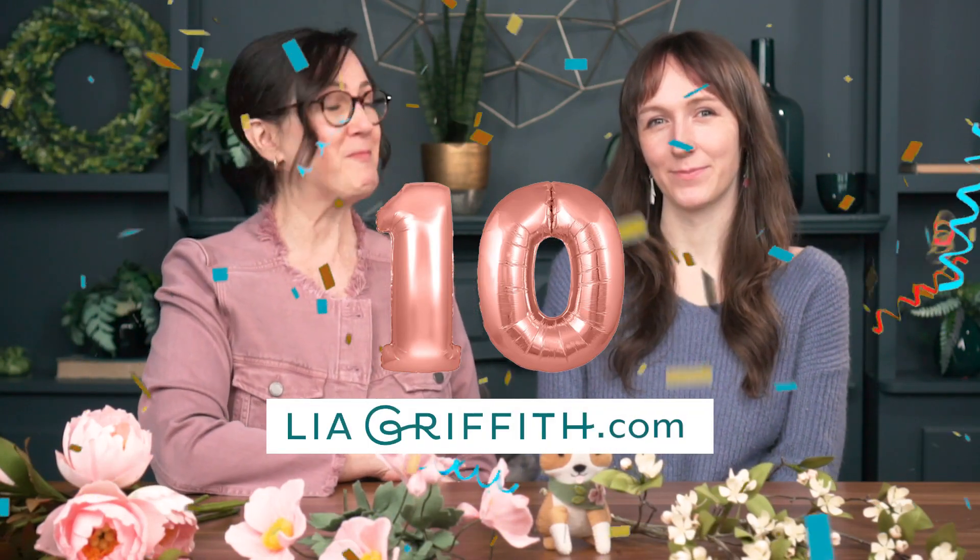Hello everyone, my name is Leah and I'm Emily and we are celebrating our 10-year anniversary over at LeahGriffith.com. That's 10 years of craft projects we have on our website and we just counted and there's 3,333 crafts for you to look through. That's a lot of crafting.